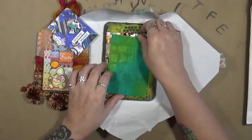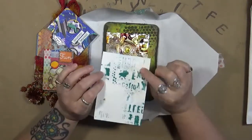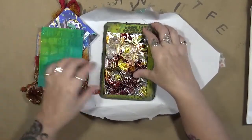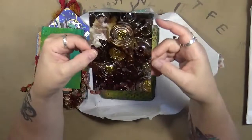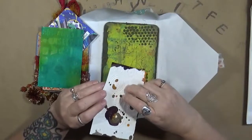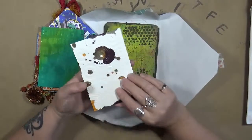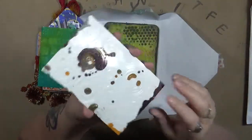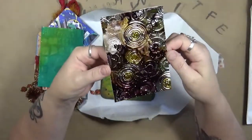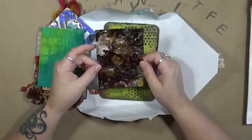Thank you so much, Peg. That's a really cool background — just a scrap background, which is awesome. So I will be using that in my art. Oh, how cool is that? It's almost like a plastic that she has embossed. Can you see the embossing on that? She's run it through an embossing folder and then she did alcohol inks on the front. How cool is that? I can't wait to use that in my art.